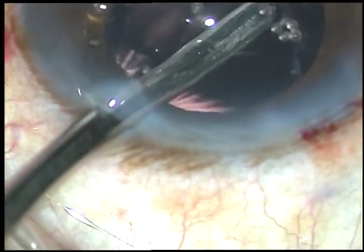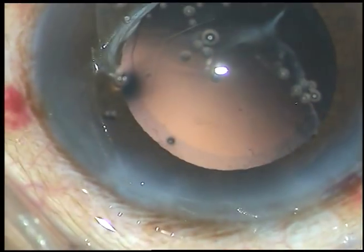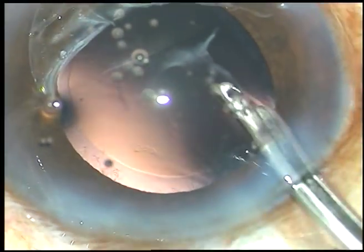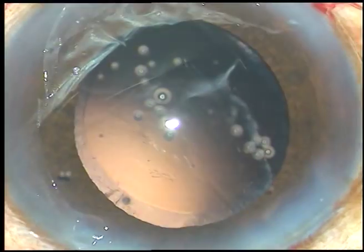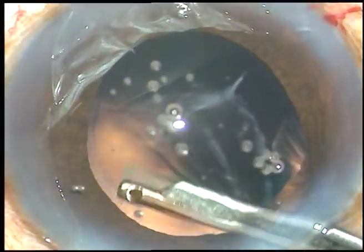This is a 23-gauge Simcoe cannula. The side ports are about 3 o'clock hours away from the main incision — slightly large, say about 1.5 or 1.6 mm. This slightly larger side port will help reduce the astigmatism produced by the main incision.